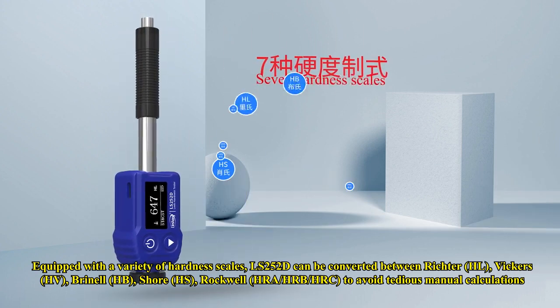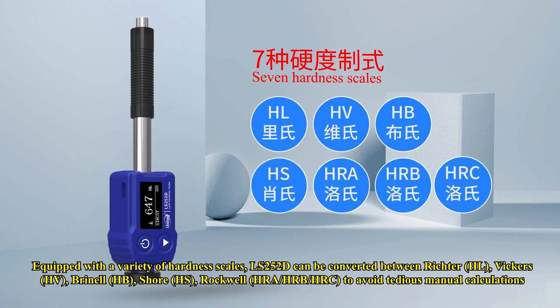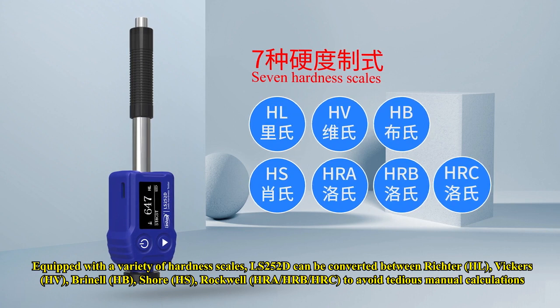Equipped with a variety of hardness scales, the LS252D can convert between Leeb, Vickers, Brinell, Shore, and Rockwell to avoid tedious manual calculations.